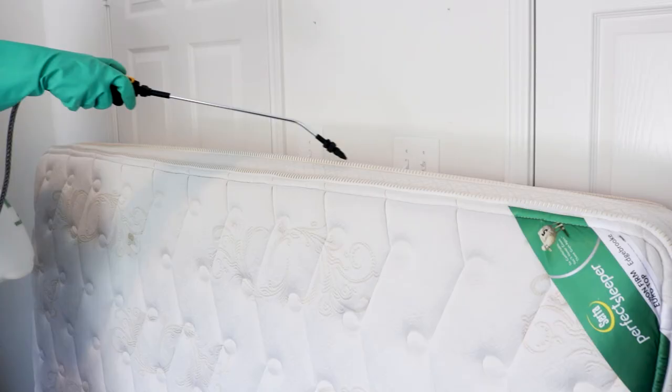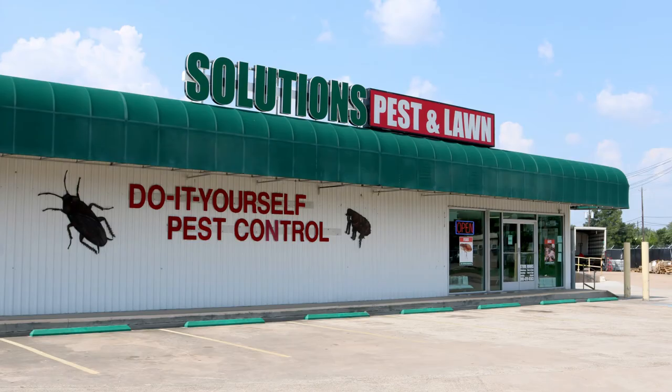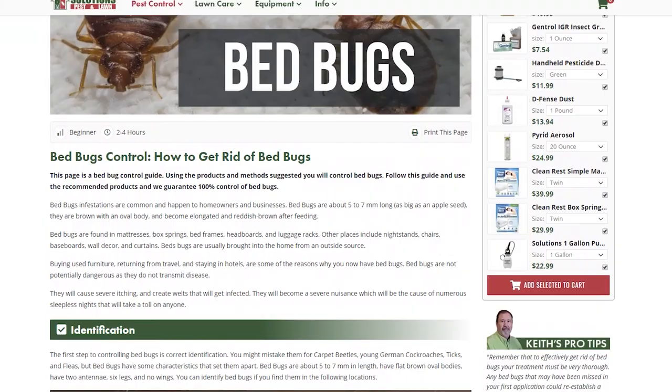You'll need professional-grade products from Solutions Pest and Lawn to treat your mattress, bedding, and carpets, target cracks and crevices of furniture, and apply insecticidal dust in hard-to-reach areas for residual control. Visit any Solutions Pest and Lawn location or visit their website to get the products and tips you need to solve any pest problem.